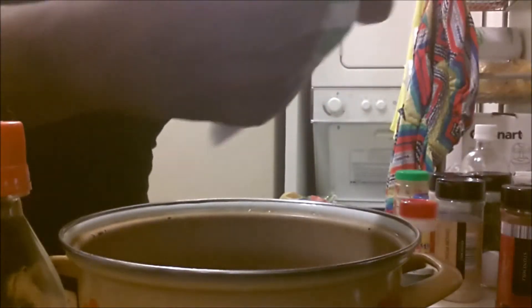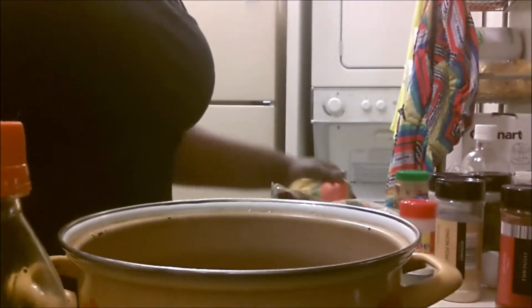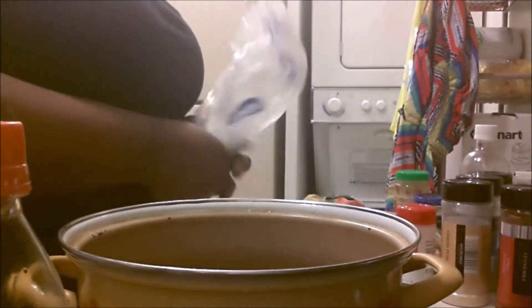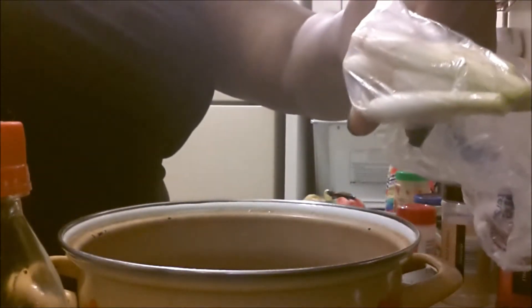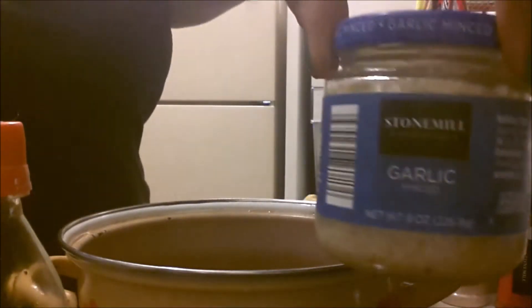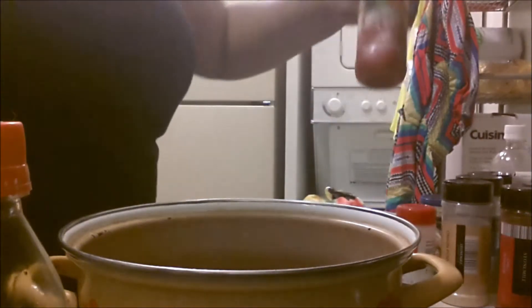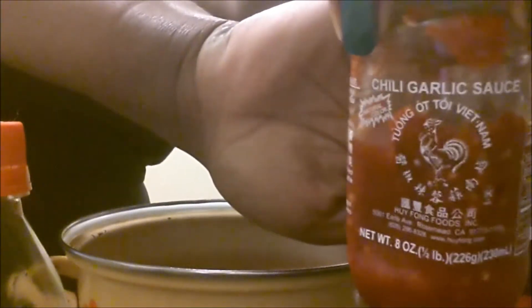I'm using frozen veggies — I'm using the California medley and I'm also using some sweet corn. I tend to use the Asian vegetables or any type of mixed vegetables — peas, whatever. You want green onions. Mix the garlic. Chili garlic paste. And parsley.